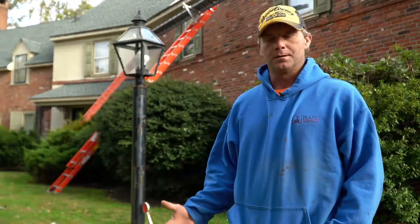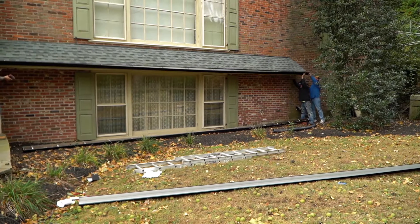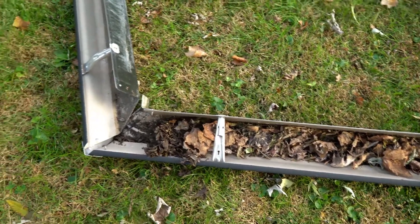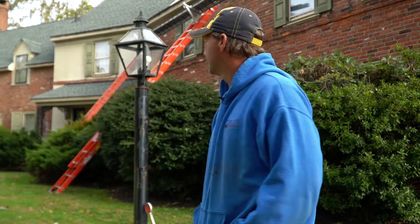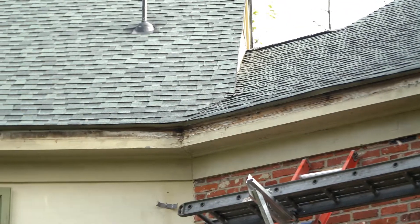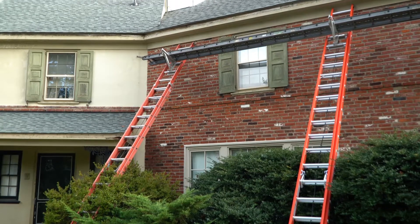We're here today in Villanova to start replacing the gutters. We were having a problem with them overflowing and they weren't pitched correctly. None of the seams were ever sealed. So we've taken everything down to inspect any fascia board that might be damaged or rotted, just to get ready to install new gutters, get them properly pitched, and downspouts installed.